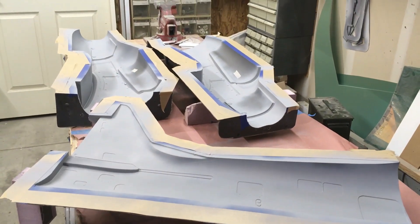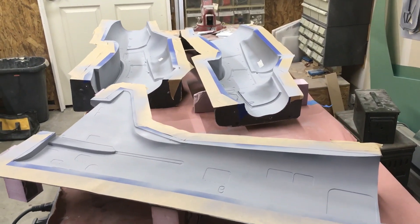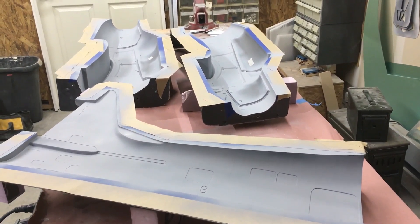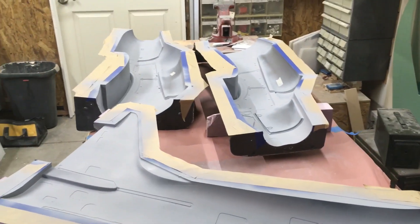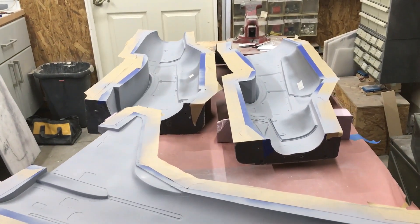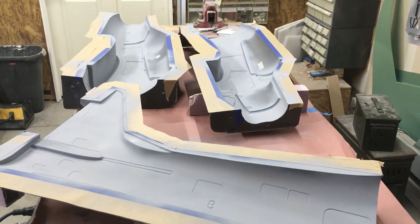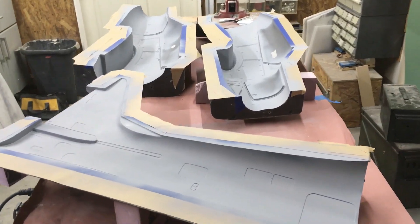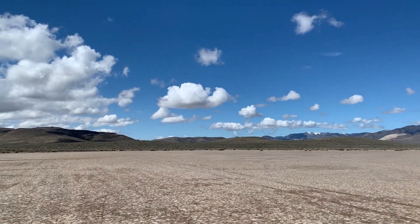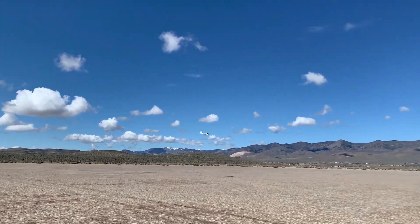That's it for today — this is part one of laying up the fuselage. Part two will cover the empennage and putting the fuselage together, joining the two halves and so on. Come back and stick around — you might learn something, because I always do watching everybody else's videos. Thanks for watching, I hope you enjoyed part one. Please subscribe if you liked it — thank you.